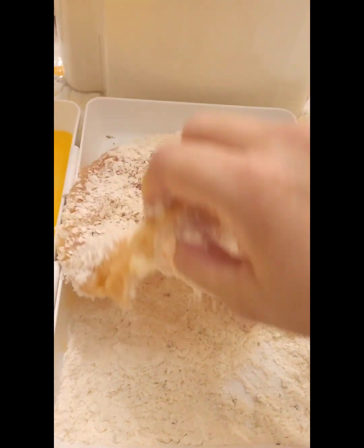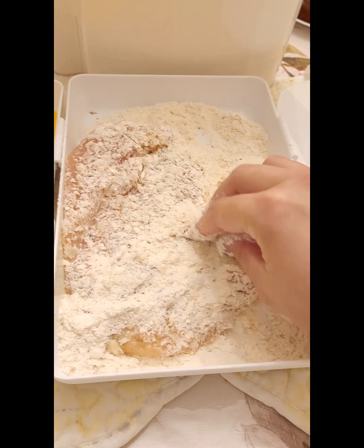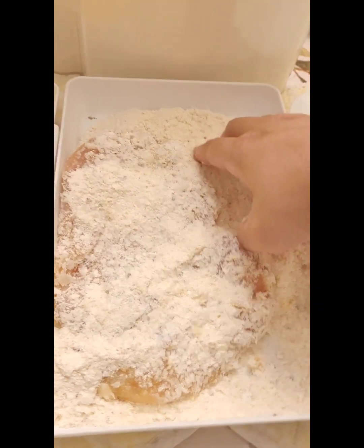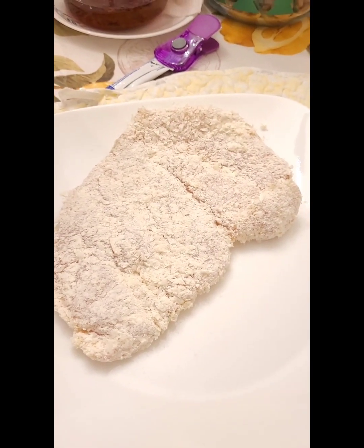Let the excess drip off — don't forget to get all of it. Let the excess drip off and then put it onto your spare plate. Repeat with all remaining chicken.